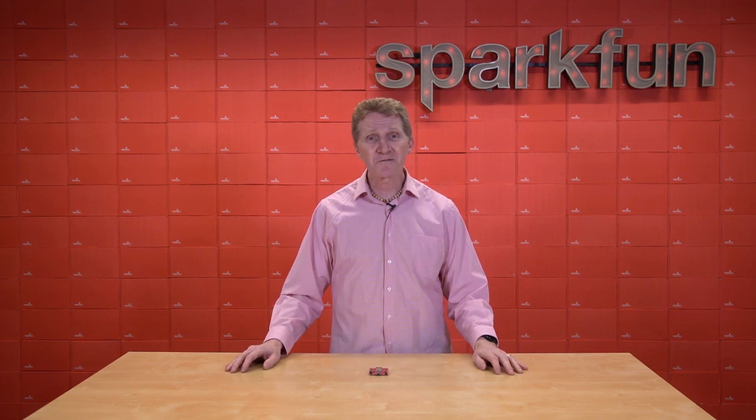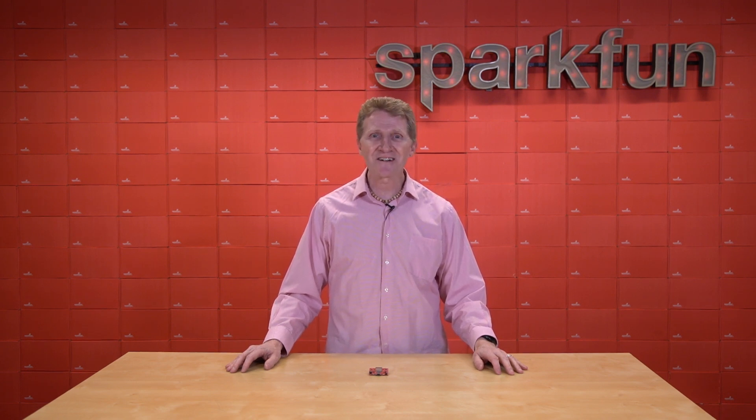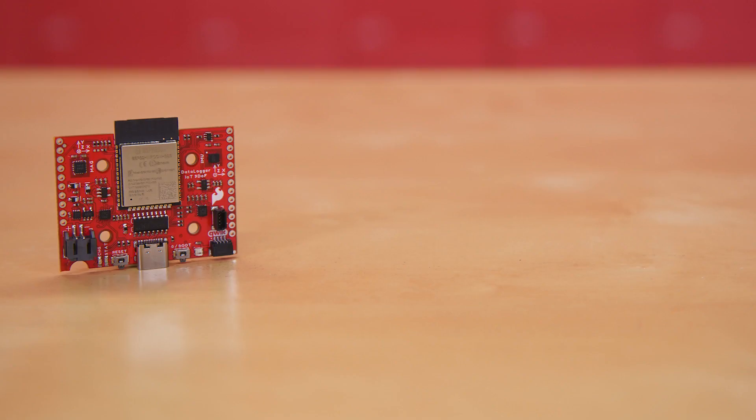And in 2023, SparkFun is changing the way we collect, store, and transmit data with the introduction of the new SparkFun Datalogger IoT 9DOF. This board is unlike anything that SparkFun has released in the past.